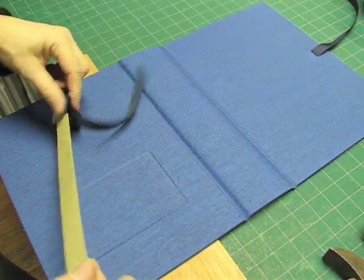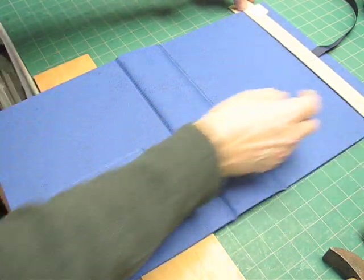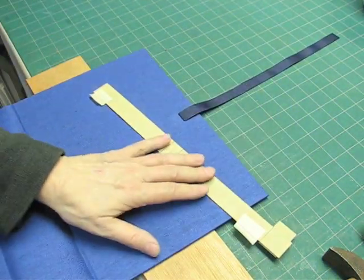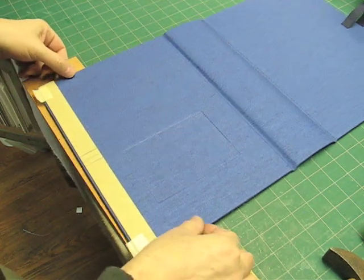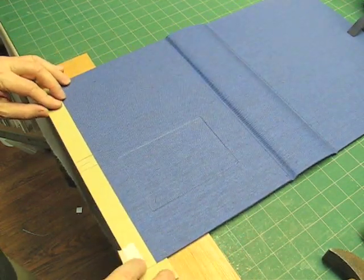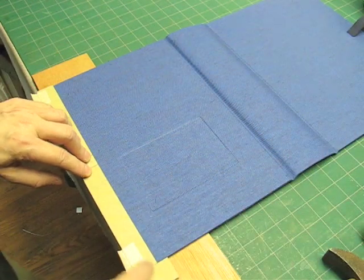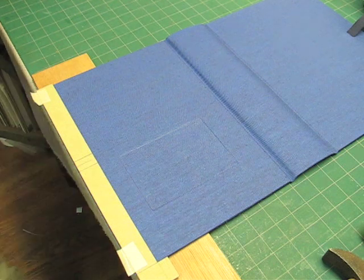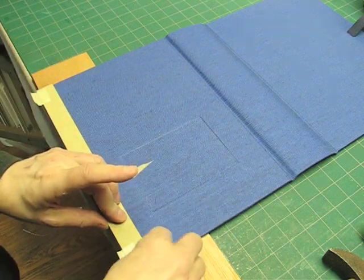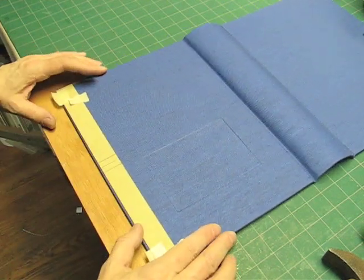When we turn this over to do the other side, I want to check in case the marks are not exactly in the center, so that I have this in exactly the same place. I'll check it at both ends — I see that I'm off just a little bit here, so I have to adjust on this side to make it match. I'll put this in place keeping the stop on the same side, on the head, as it was on the back. Then I'll tape this down with a little piece of tacking tape so that when I go to put the chisel down, this won't move.